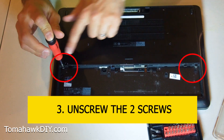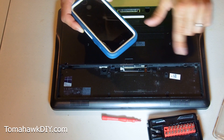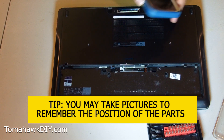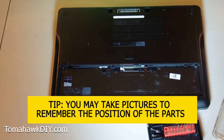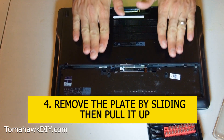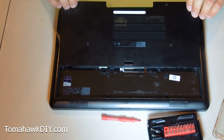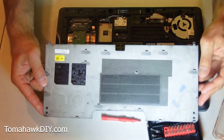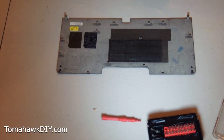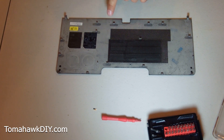So there are two screws we need to undo here. You may want to use your phone and take a picture as you're working on this, taking things apart, just so you remember which screws you took out from which places. Now we're going to slide this toward the front of the system. There we go - lots of tabs all over the place on this bottom cover.